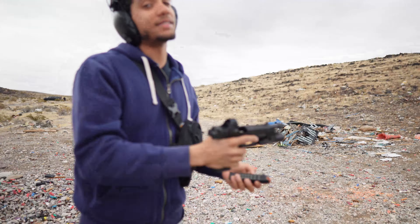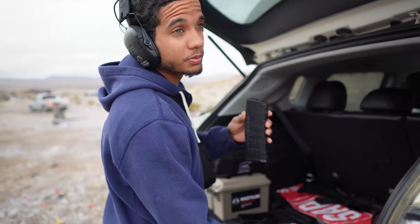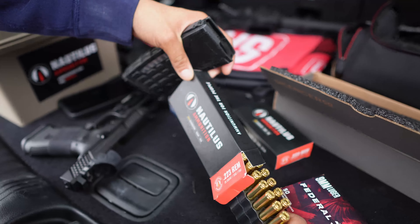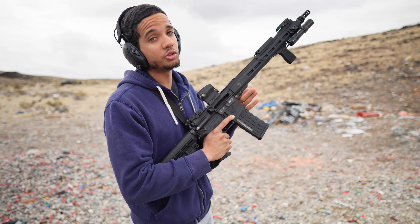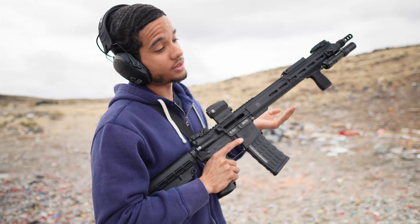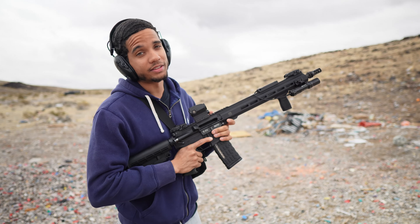As far as subsonic versus supersonic unsuppressed, honestly couldn't really tell a big difference. Now let's get the suppressor on. We're moving to supersonics out of the full-size AR using Nautilus 223 55 grain ammunition. We only have supersonic for 223 sadly, so we're only testing supersonic — how it sounds unsuppressed and suppressed — unlike the 9mm where we have subsonics.